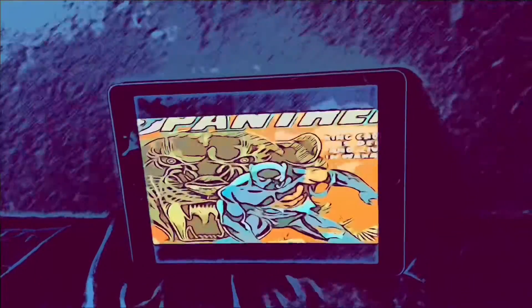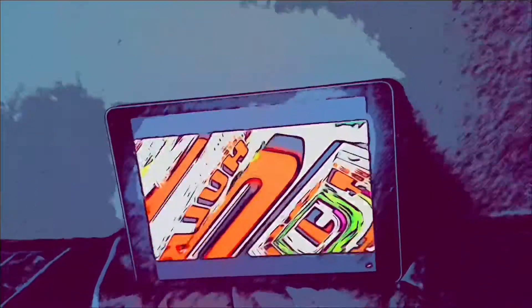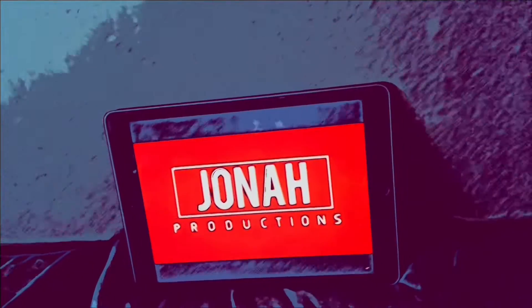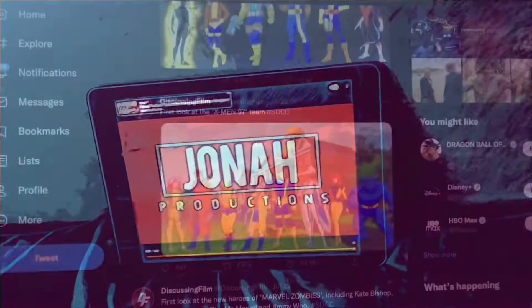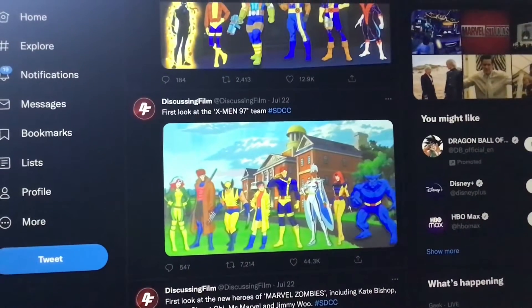I'm going to show you how to do it. So first we'll get X-Men 1917 — it's the new comic coming.